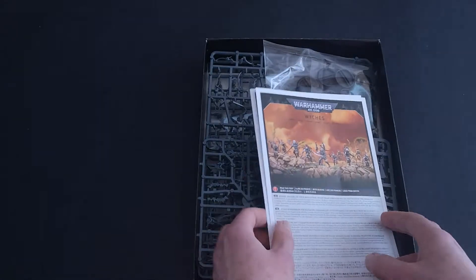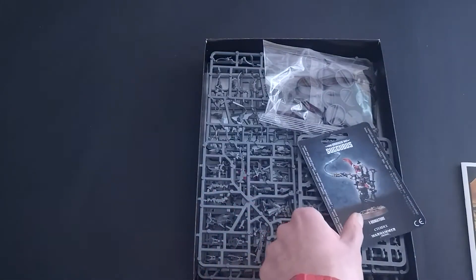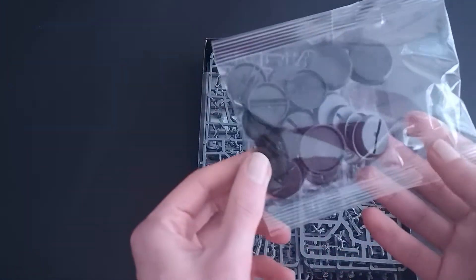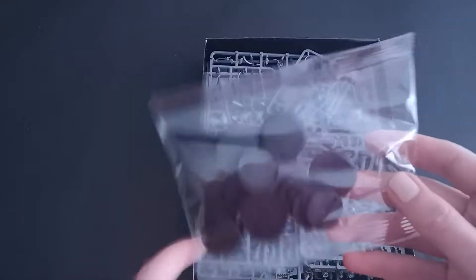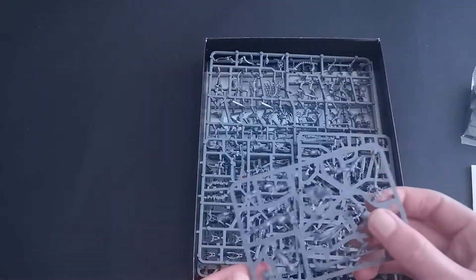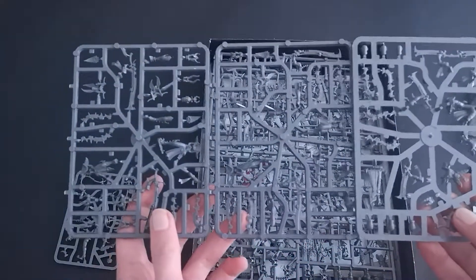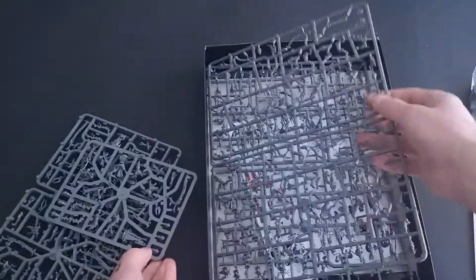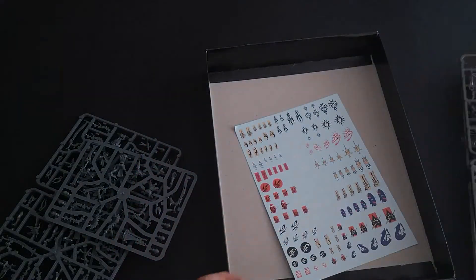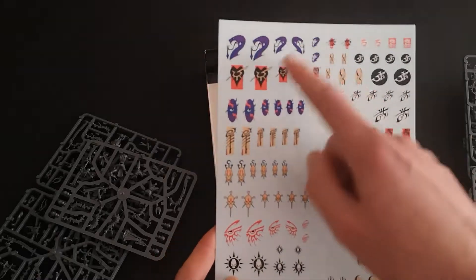Within the box we get several instruction booklets — one for the witches, one for the incubi, and one for the succubus. We also get a bunch of 25 millimeter bases and some 28 millimeter bases for the incubi, and then a host of sprues: a little one for the succubus, three small ones for the incubi, and two lots of two larger ones for the witches. There's also a transfer sheet for your Drukhari, showing the different symbols of the different Drukhari.